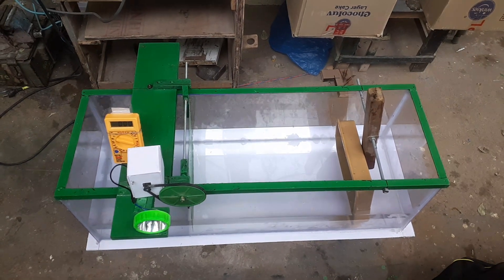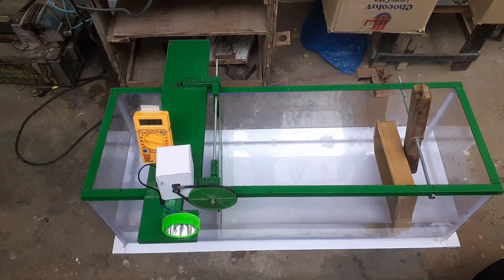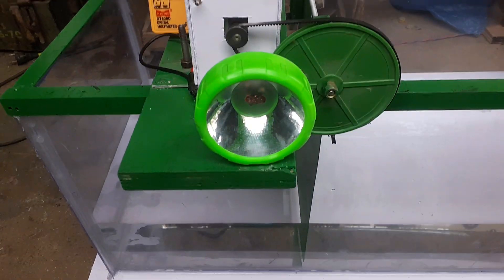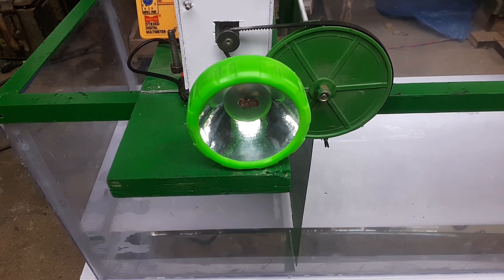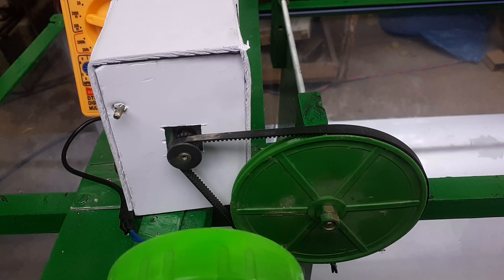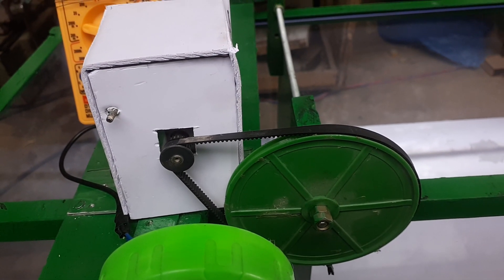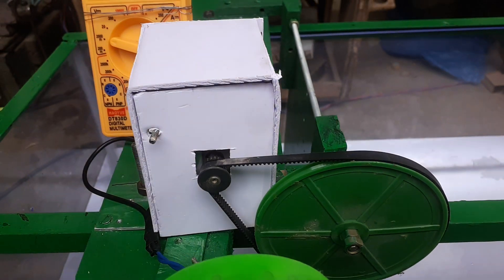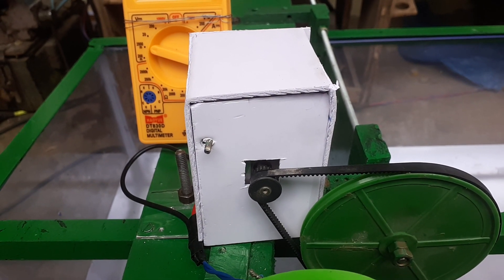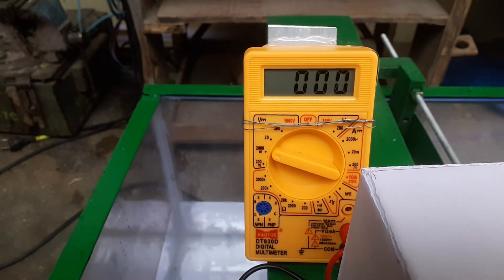The project name is 'Generating Electricity from Sea Waves.' This is a tank constructed using acrylic sheet. This is the light which will glow when waves are detected. This is a pulley mechanism and a gear mechanism — it multiplies the motion and rotates the shaft of the dynamo, or electricity-generating mechanism.